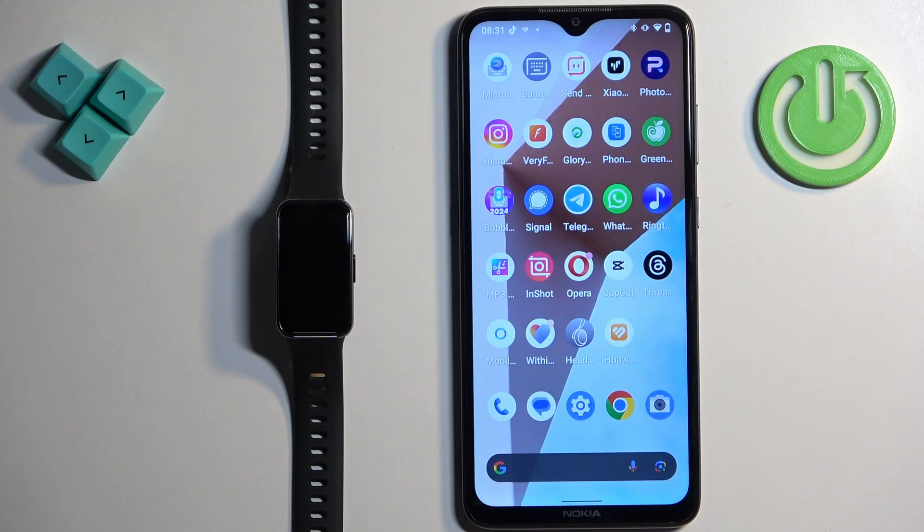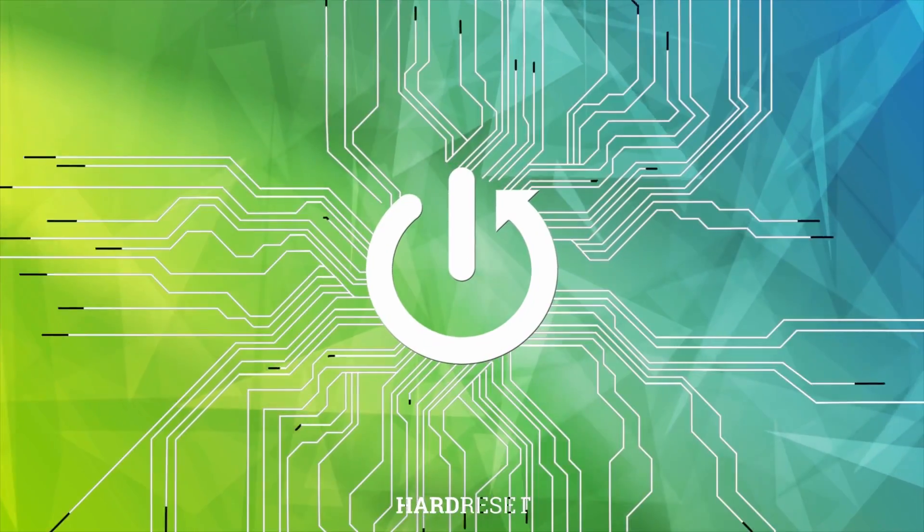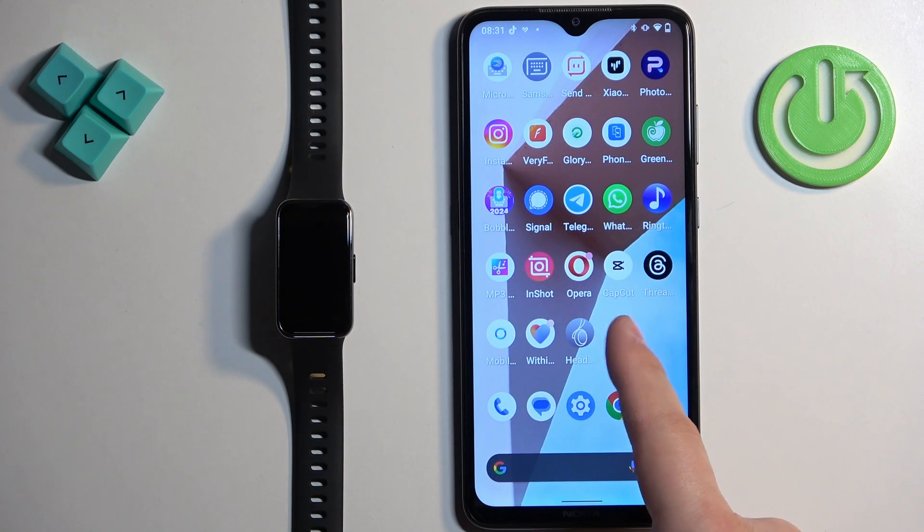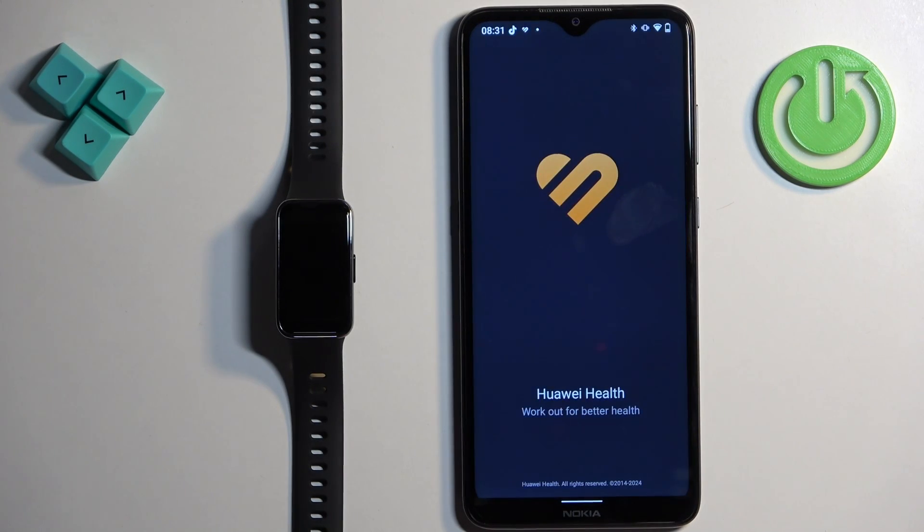Welcome. In front of me I have the Huawei Band 9, and I'm going to show you how to unpair this smartband from the Android phone. The first thing we need to do is open the Huawei Health application on the phone that is paired with our smartband.